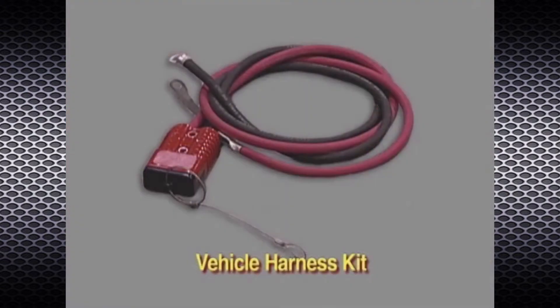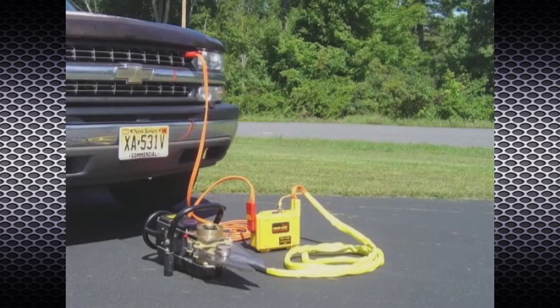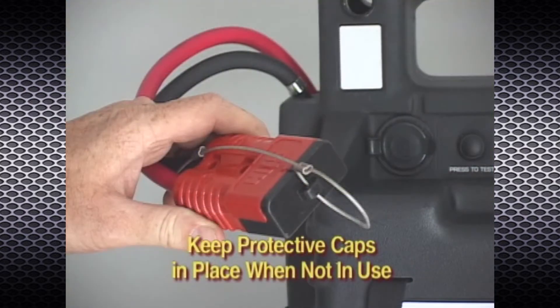The VH4-4 vehicle harness kit and the EC4-16 extension cable are used to supply auxiliary power on scene without even opening the hood of the vehicle. By mounting the red plug of the harness kit to the vehicle in an accessible exterior location and routing and connecting the cables to the appropriate battery terminals, auxiliary power can be obtained quickly by connecting the extension cable from the vehicle to the controller unit. Be sure to keep all protective caps snapped in place when the tool is not in use.